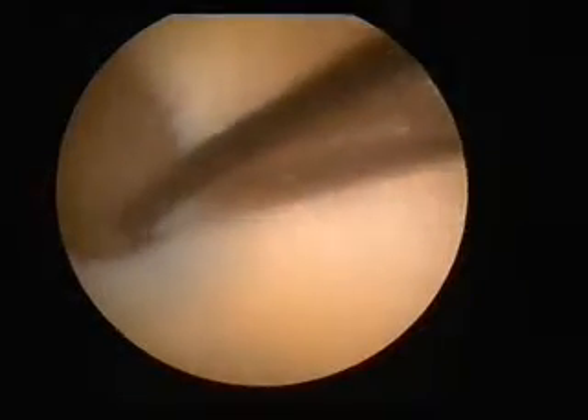John, this is a patient who'd seen other surgeons and was told there's nothing wrong with his knee because the MRI scan had been normal. Yes, in fact he had medial plica syndrome causing impingement between the kneecap and the trochlear.